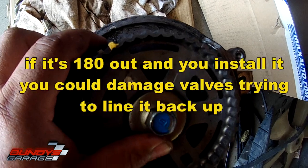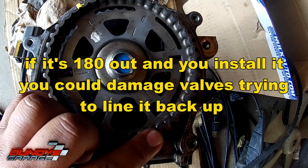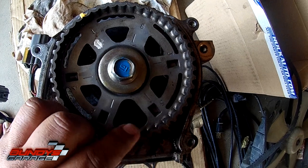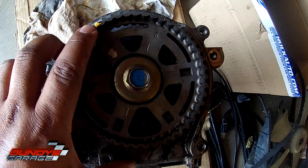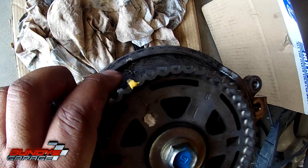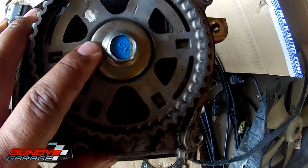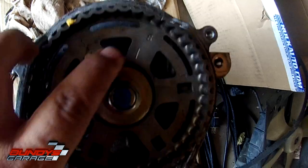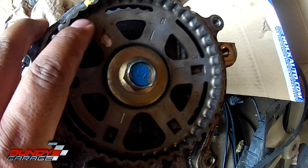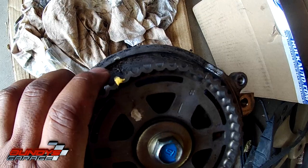So that you can line everything up. You don't want it 180 out. If it is 180 out before you install the cylinder head, go ahead and rotate the cam gear back near the timing belt mark — just use a 17 millimeter bolt and turn it. There's cylinder one right there — positions one, three, six. Make sure cylinder one is close to the mark before you install the head.